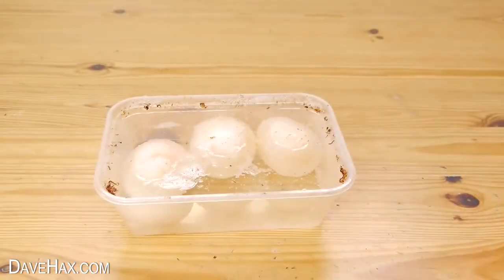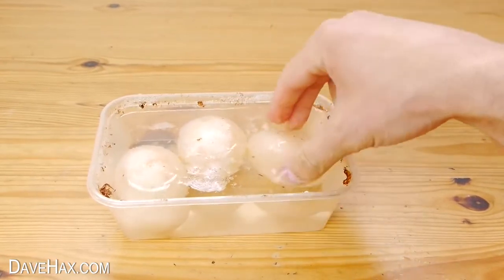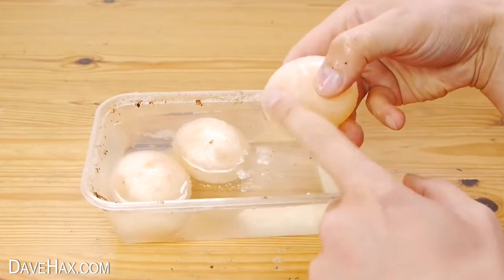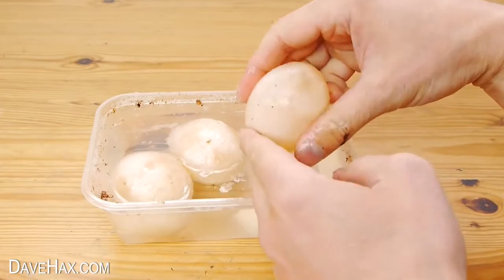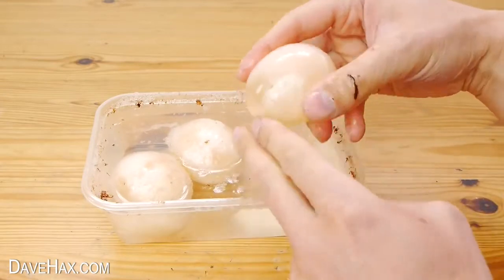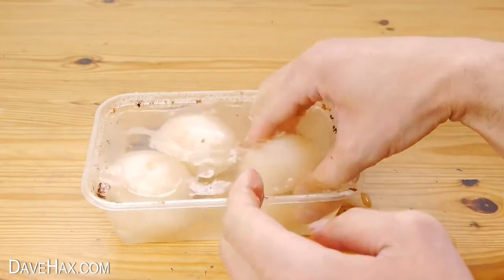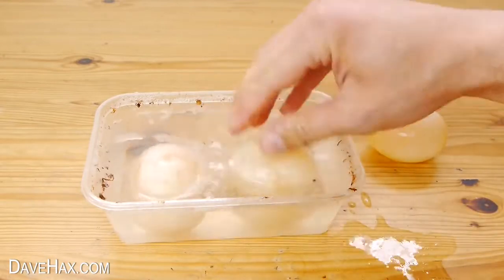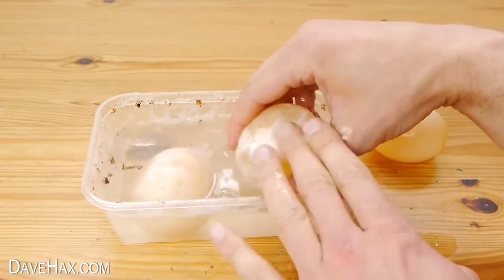Once we've left them for 24 hours you should find the shell has pretty much completely dissolved and they're held together with a very thin membrane which was underneath the shell. They really are slippery so do handle them carefully. You might need to rub off any remnants of the shell and wash it off in the vinegar. You can see this one still has a bit of a white coating.